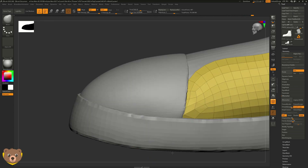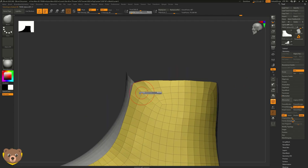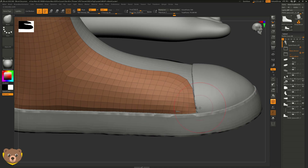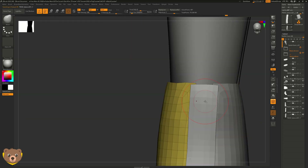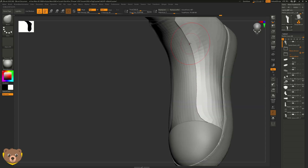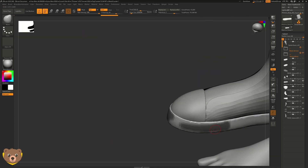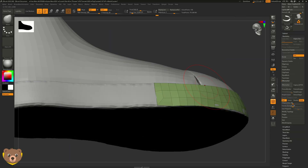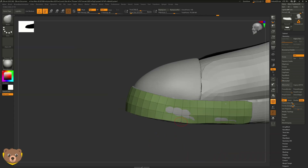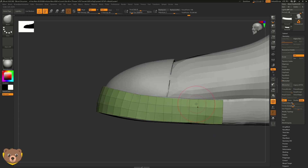I fast-forwarded the video because this sculpt took me around five or six hours, and I can't show a five-hour video. I chopped it down to show the accurate parts and give you the idea of what's going on. I blocked out a mesh, created masks on that dynamized mesh, and extracted from it.